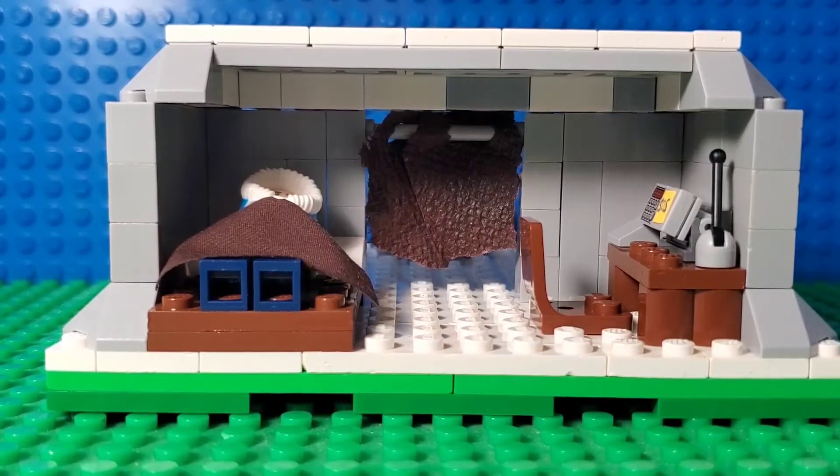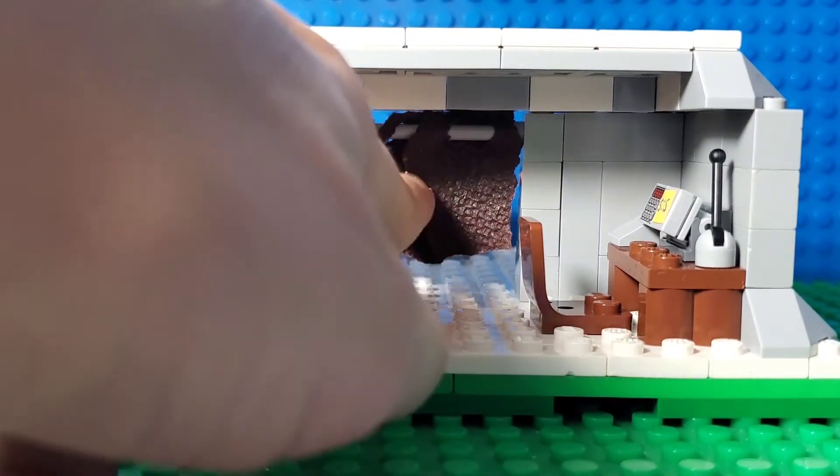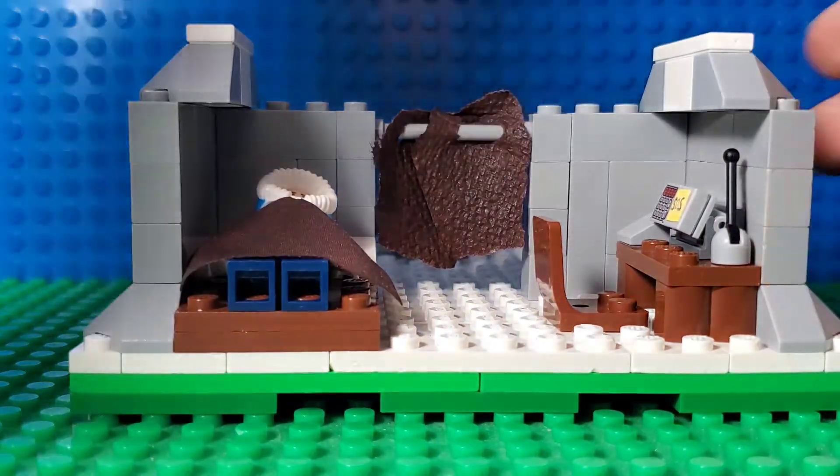If you're wondering what I used to make the door things, I just took paper towel and painted it brown. I used acrylic paint because it dries faster and looks good. Oh, and you can also take away the roof like this.